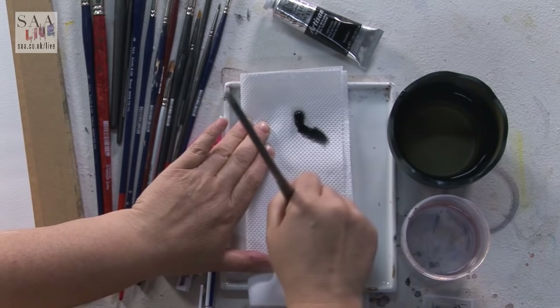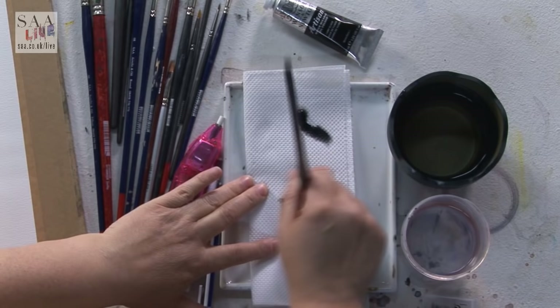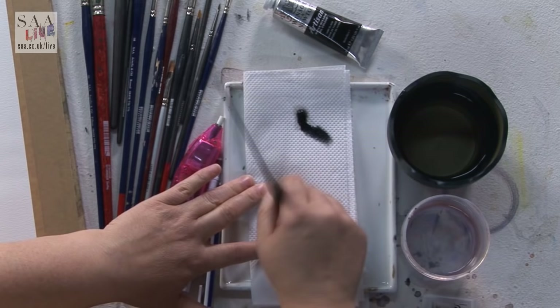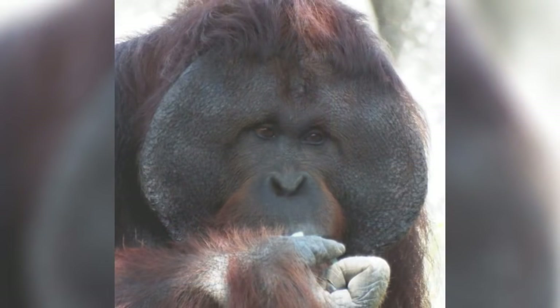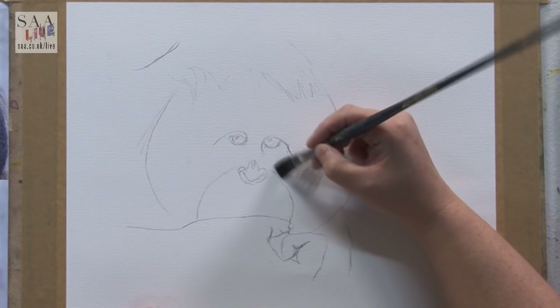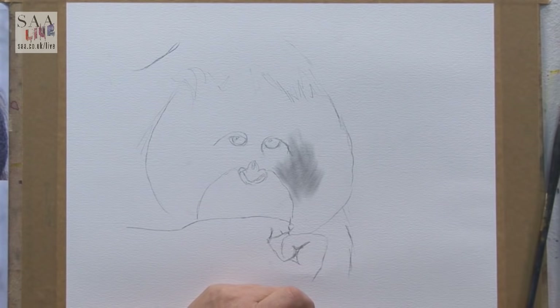I'm going to do this orangutan in the dry brush technique. It can also be used as a preliminary sketch to get your tonal values down, then you can build up color on top. I'm going to keep it as a lovely black, gray, and white image. So up on the first layer - it's going to be about layering. I want quite a soft layer. I printed out my original picture in both color and black and white, because that helps give me the tonal values.